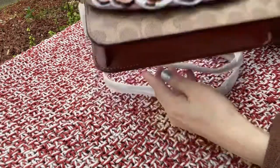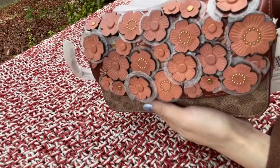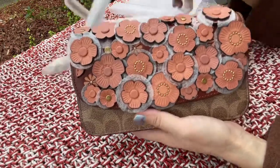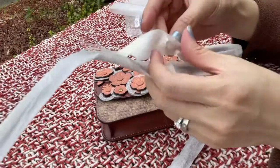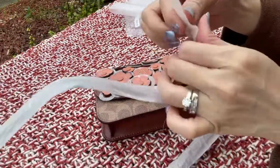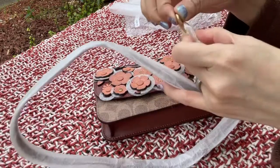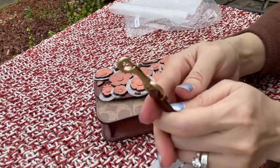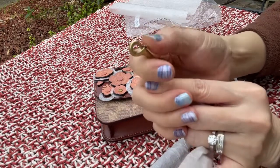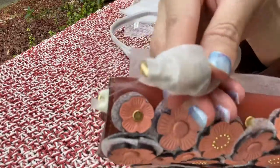I'm going to use this as a clutch even though it is a crossbody. It comes with a long strap — let's look at the strap really quick. It has this duck clip, and it is in brass color. It's a very small duck clip, and there's also one on the other side.